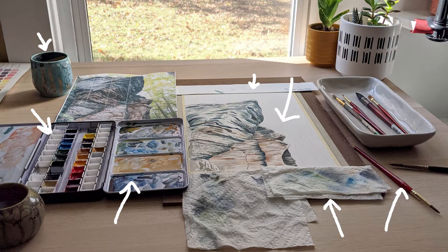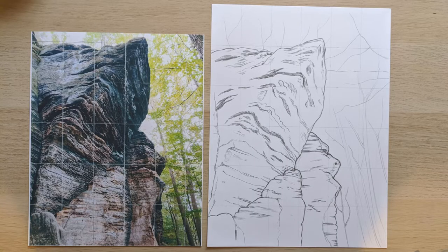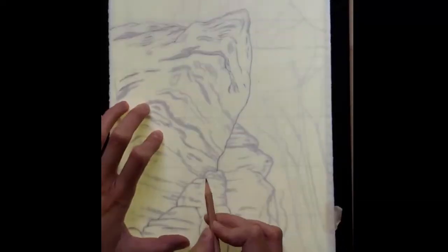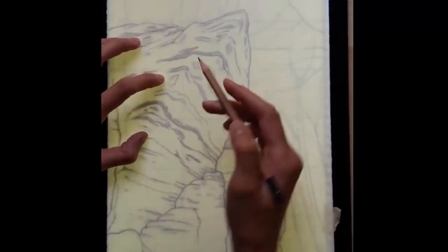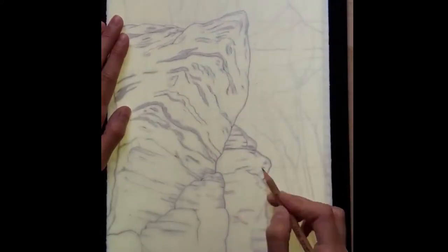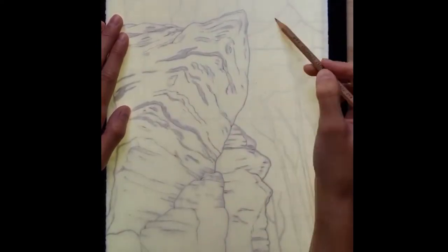Here's our watercolor paper — it is 140 pound cold press — and then there's our reference image that I'm using for this painting. So here is a sketch of the reference image in pencil, and then I trace that pencil onto my nice watercolor paper. I do this so that I don't mess up and have to erase on my nice paper.